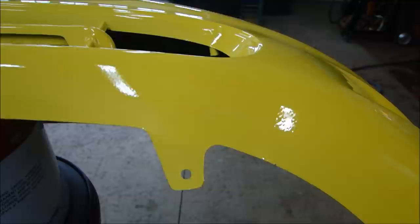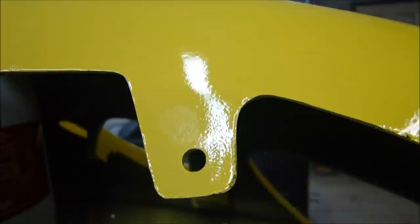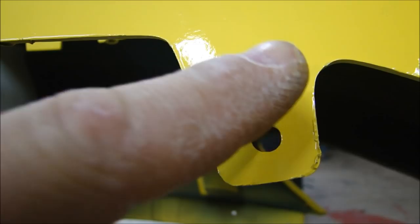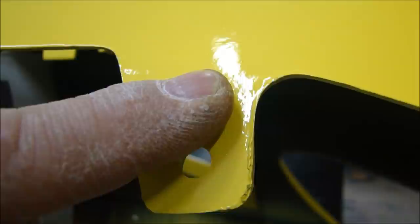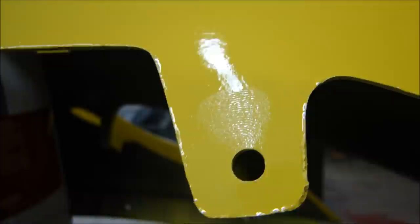Here's the highly technical tack test to tell when you're ready for the second coat of clear. Take a part you just painted in an area that won't be visible — like a mounting tab where a bolt's going to go through. Touch it. If it's still wet, it's got to dry more. If you touch it and it either pulls off a little bit of material or you leave a fingerprint, it's perfect and ready for the second coat. That's our highly technical tack test.